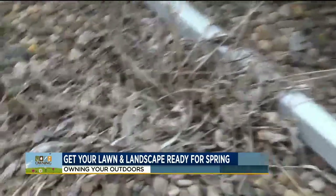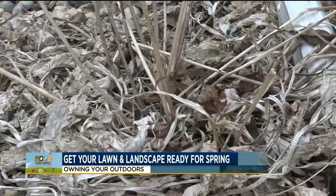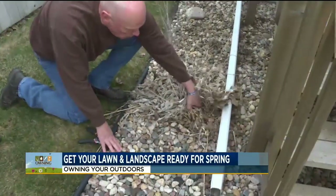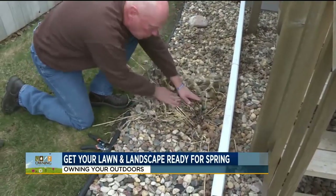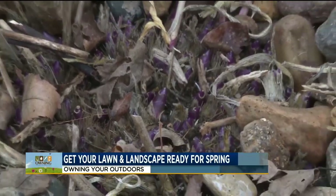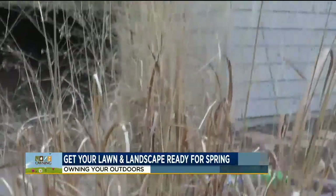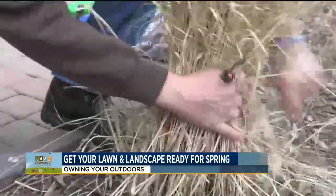Hosta can be trimmed in the fall — I have opted to trim mine in the spring. What is nice about hosta is you can literally strip back the foliage and see how new growth is starting to emerge right here. For ornamental grasses, you actually cut them back. I recommend trimming them back to about eight inches and leaving that — the green will emerge through.